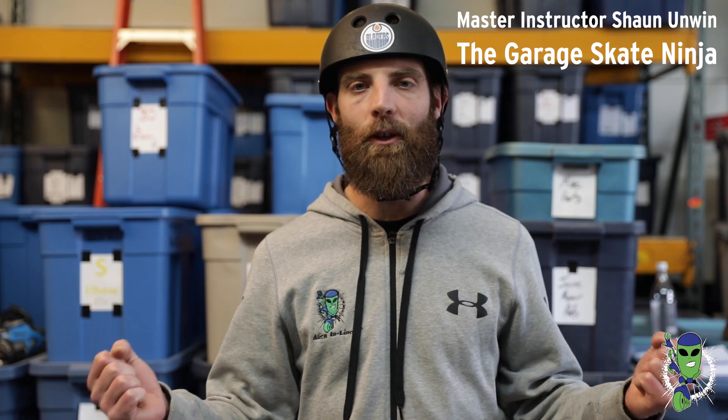Sean here, and today I am the Garage Skate Ninja. Between the ages of 13 and 17, I spent countless hours practicing my skating inside my parents' garage, on my friend's driveway, inside a basement — in these tiny little spaces when for whatever reason we couldn't skate outside. So if you're in a situation where all you have is your garage, basement, or a small area like this, I'm here to help. I have some ideas to inspire your skating and some cool moves you can practice at home to improve your skills. Let's get started.